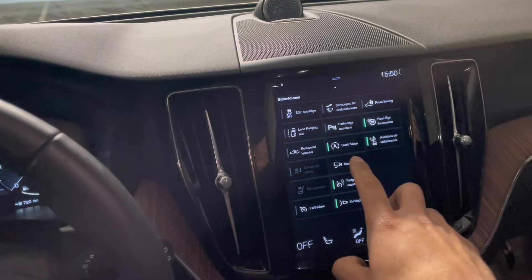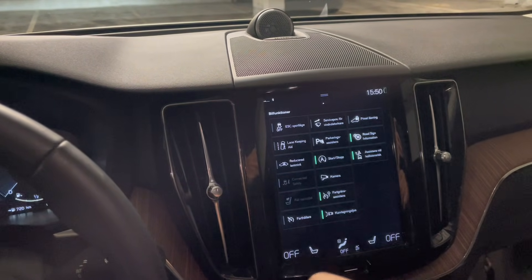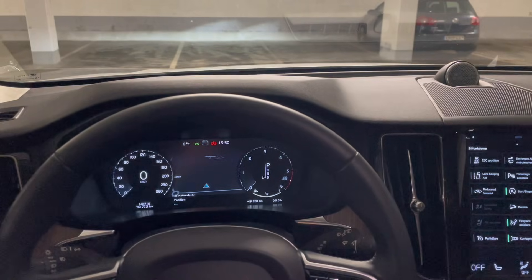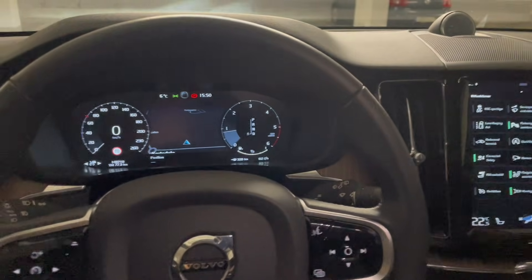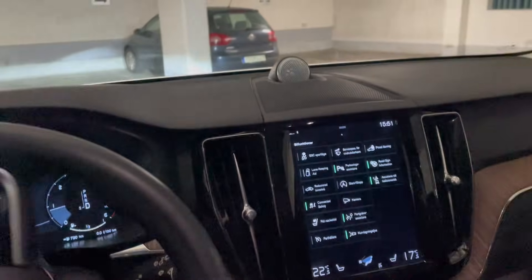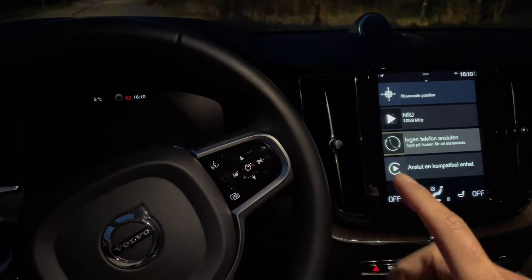We've now given the start/stop function a memory. When I turn it off, it should remember its last setting every time I shut the car off. I'll go ahead and shut it off, drive the car for a bit, then start it again to see if it remembers its last setting. All right, I'm back inside the car — let's start it up and check if the start/stop function remembers its last setting.